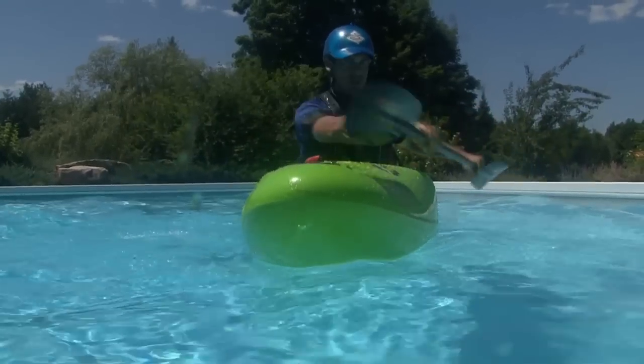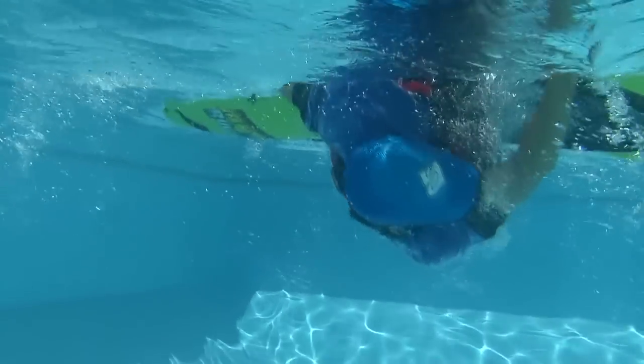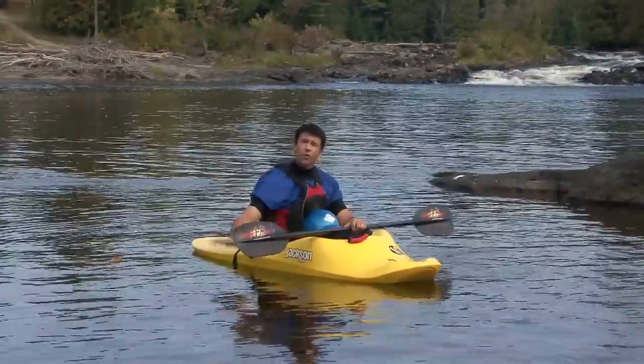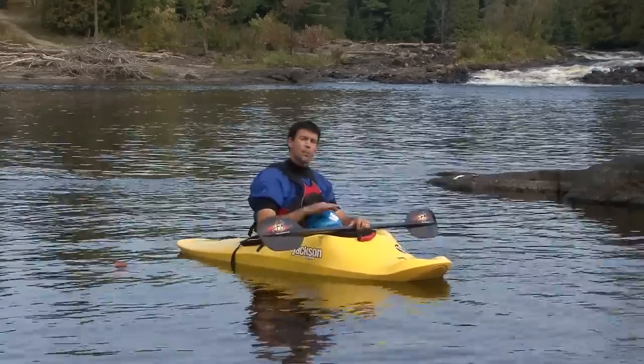Once you're upside down, you'll accentuate the setup position. The goal is to get your head and body as close to the surface and as far out to the side as possible. Your forearms should also be pressed against the side of your kayak and your hands should be holding your paddle in the air. The further out to the side that you can get your body, the more effectively your hip snap can upright your kayak.